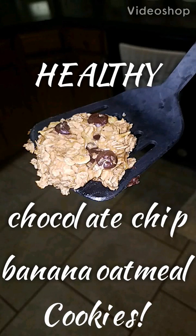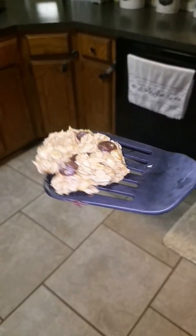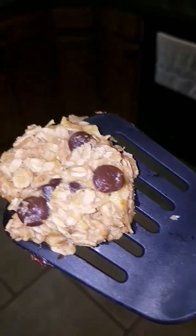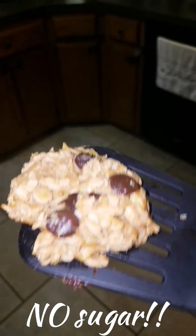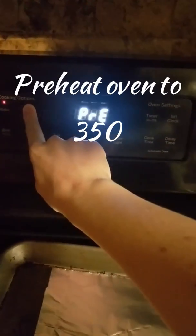Hey guys, today I've got a very easy, delicious, and super healthy chocolate chip banana oatmeal cookie for you. This is really good, it's delicious, it's very healthy, and has no sugar at all except for the natural sugar that's in the bananas. I hope you love this recipe.